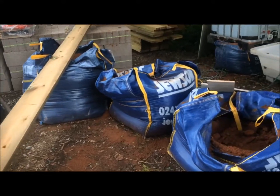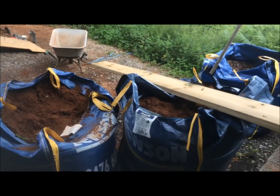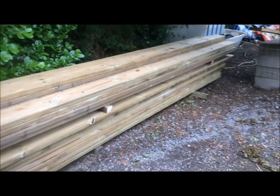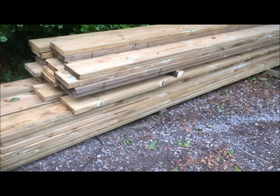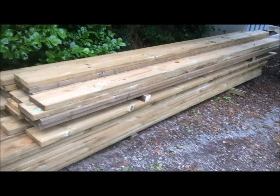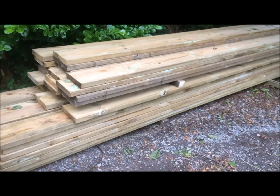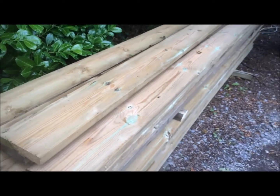The timbers arrived yesterday. A standard length for a piece of timber is 4.8 meters. A 4.8-meter-long timber that's 47mm by 225mm and treated is very heavy and a bit of a struggle to lift by yourself. That is one of the arguments for not having it treated, though I'm not sure whether building regs permit untreated timber.